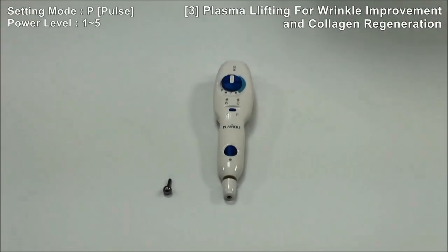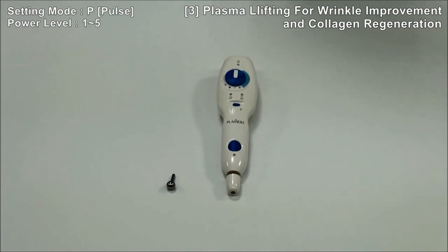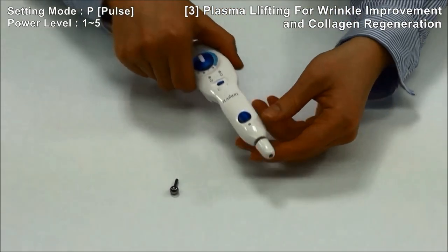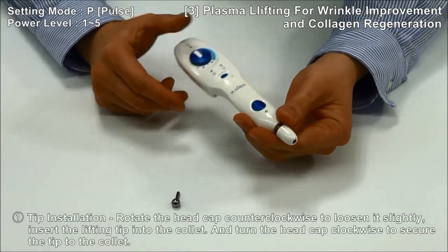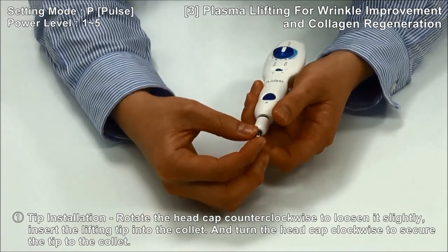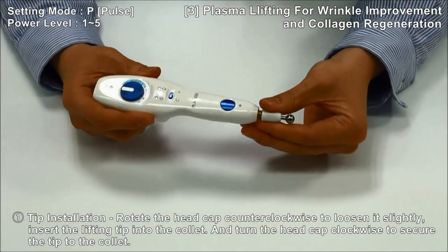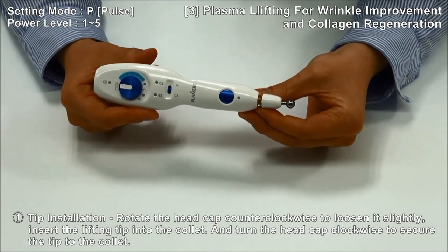How to use plasma lifting for wrinkle improvement and collagen regeneration: open the head cap and insert the lifting tip into the collet. Turn the head cap clockwise to secure the tip to the collet.